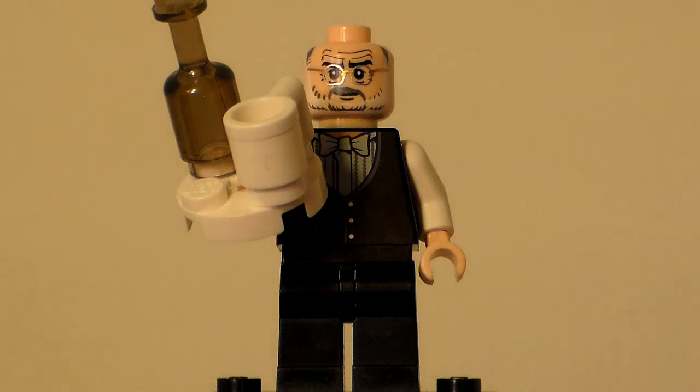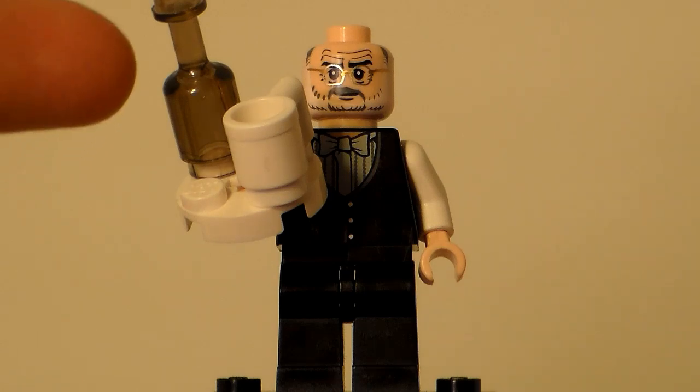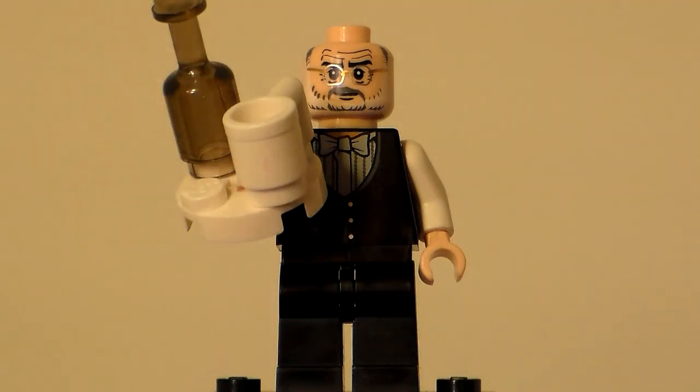In the actual Batcave set from 2006, Alfred does have the same two-by-two piece as a tray. However, they didn't have this new glass mold — it did come with one, except it was a transparent cup. I don't have any of those so I just use a white one.